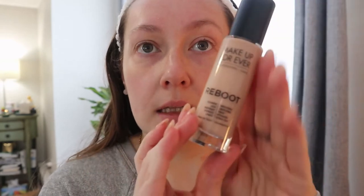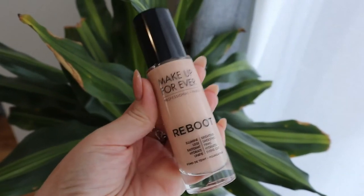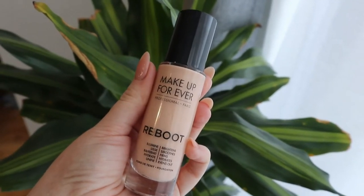Looking at the packaging — it has all those claims again and it says suitable for normal to dry skin, so if you have oily skin this might not be the best for you. This is what the shade looks like in the bottle — I think it's going to be good. The bottle says our makeup artist created Reboot to instantly reverse the five effects of fatigue on the skin, thanks to an exclusive combination of makeup and skincare. I noticed there's a trend now in makeup to infuse skincare, which I think is great because skincare is very expensive, so a two-in-one is better for your wallet.